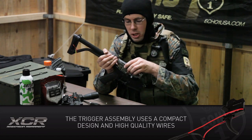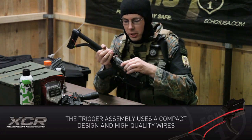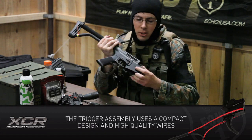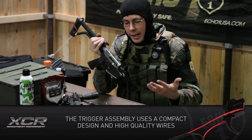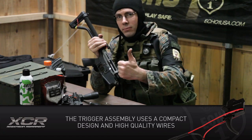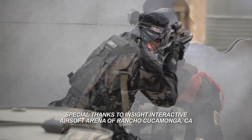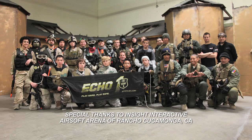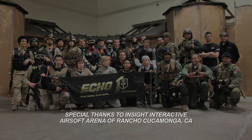Now to put the upper back on — slide it forward just a little, drop it down, scoot it back, ready to go. Well, I got to get back to the fight. I'm Brian from Echo One USA — thanks for watching. We'll see you next time.